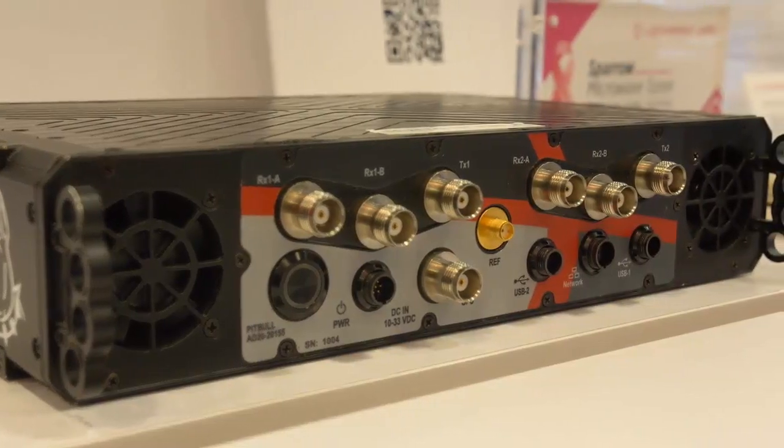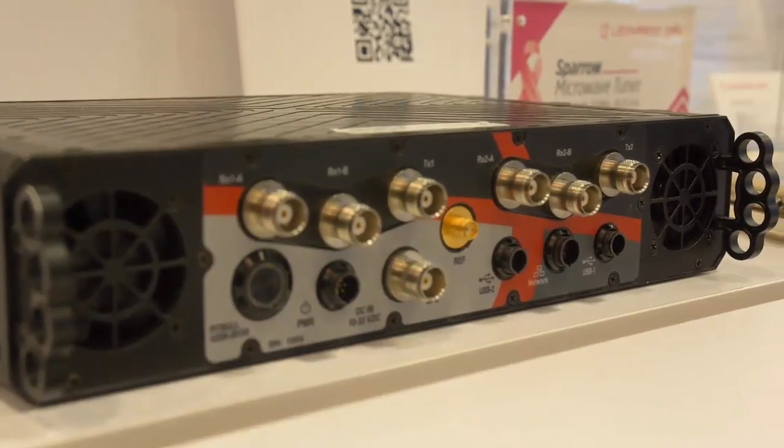On the dismounted side, we have reduced significantly the size, weight and power of what a soldier has to carry in order to do their EW operations. We have electronic attack and electronic surveillance capability. We now have, for the first time in a very small form factor, a full signal recognition package for communication signals as well as UASs.